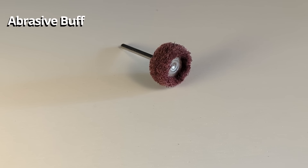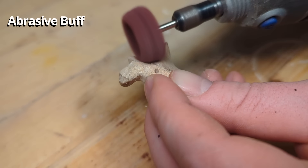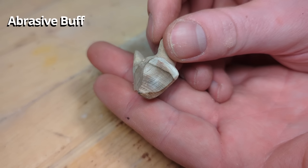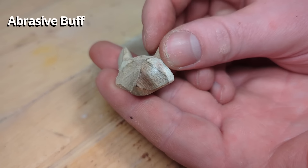This is an abrasive buff and it is used for rough polishing of surfaces — it lays somewhere between sanding and polishing. I sometimes use these to polish off my woodworking projects when I'm finished with them and they leave a clean smooth shiny surface, especially on hardwood.